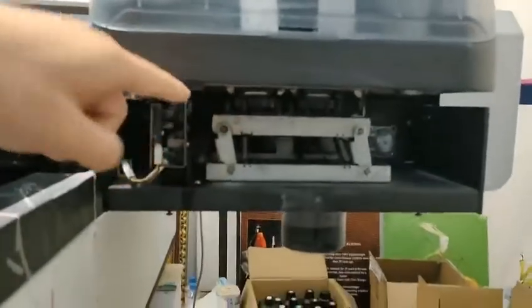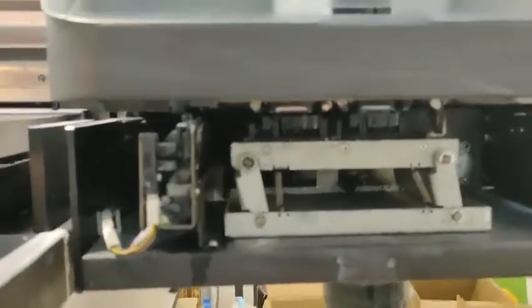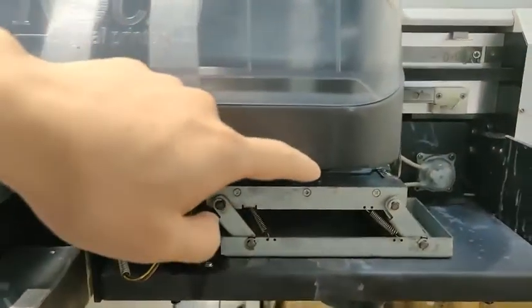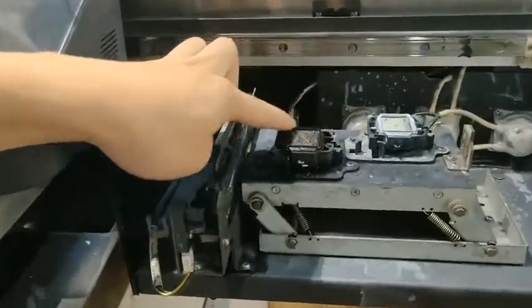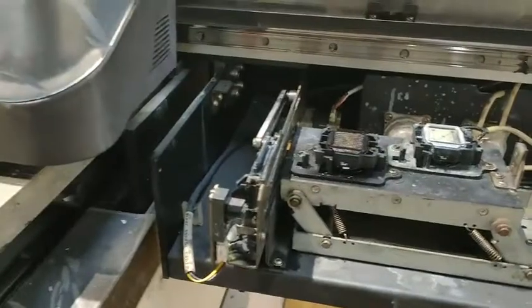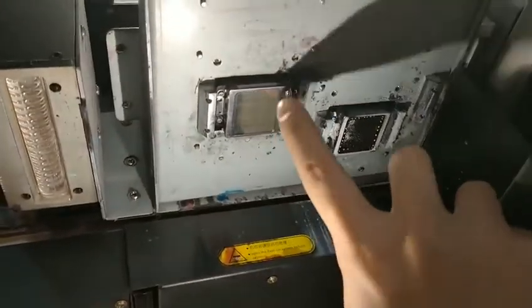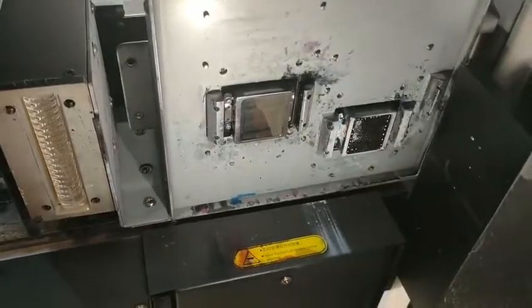Now when the carriage is back to the cabin station, the head and the capitol are matched. You can see there is a square around the printhead surface, and when the square is in the middle